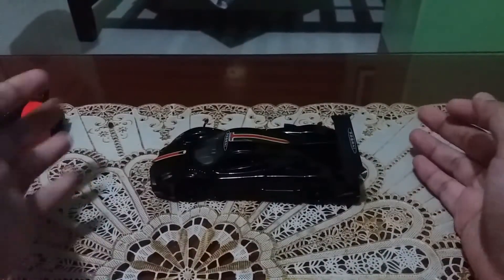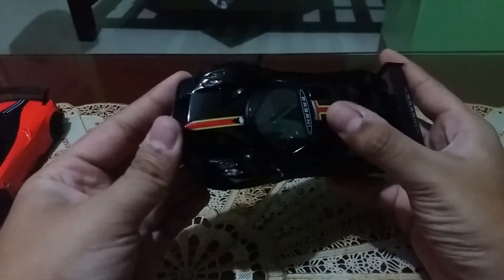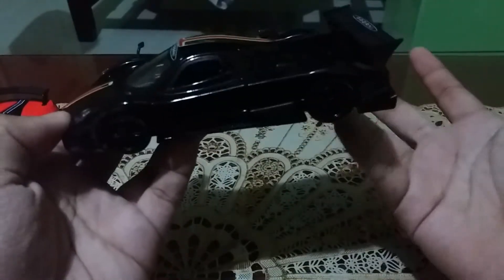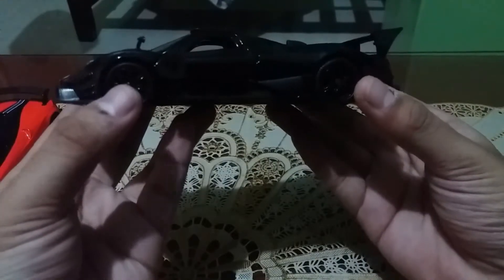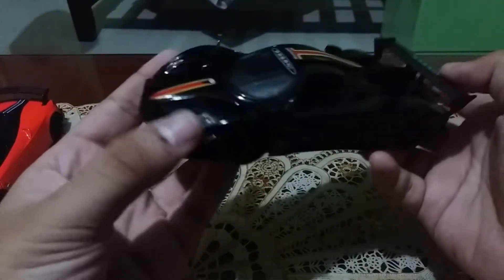Okay guys, here it is — the details of the Bugani Zonda R. You know about this — the car looks so good because it has black designs. Carbon, carbon fibers on the interior. There's also something over here — I don't know what happened to this. You can see something right here; it is very small.